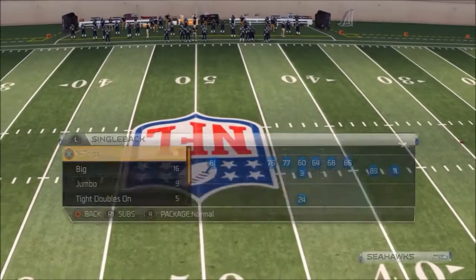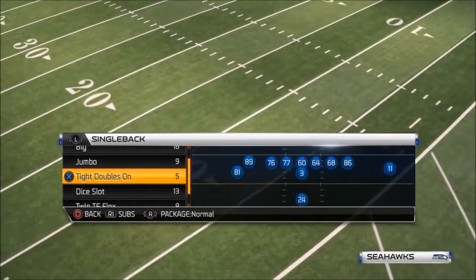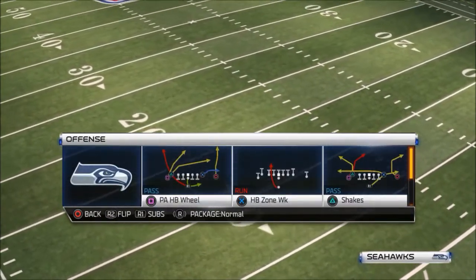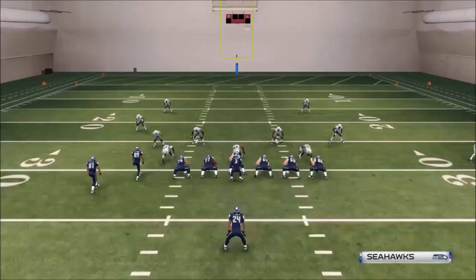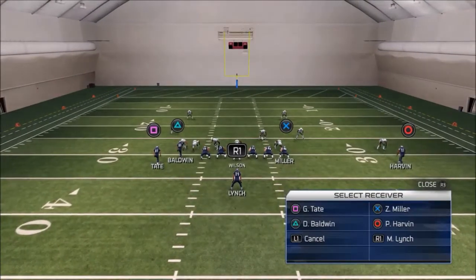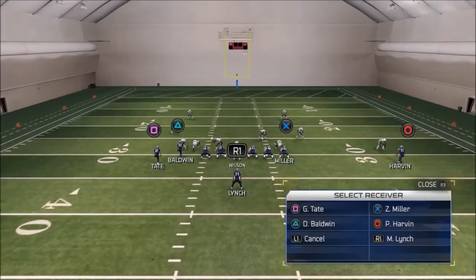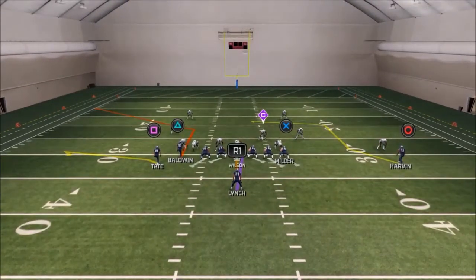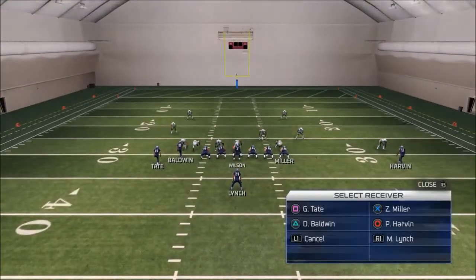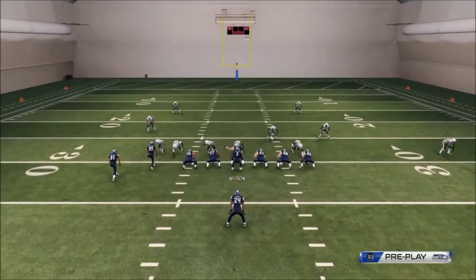Hey everybody, bringing another play from the Single Back Tight Doubles formation. The play is called Bench. We're going to run it against multiple defenses. Put your number two square receiver on a flat zone, your tight end X receiver on a drag, block your halfback in case they blitz. You can slide protect either way depending on where pressure comes from. Your main read is your slot triangle receiver. This is what it should look like after adjustments.